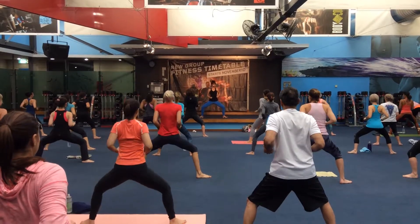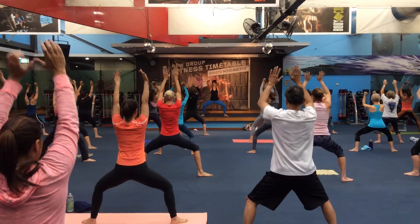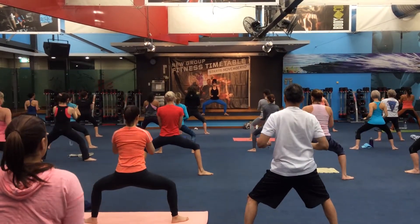Inhale to lift, exhale, and breathe in again. Soften, fill up.